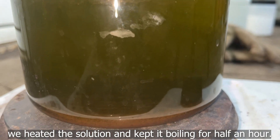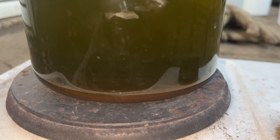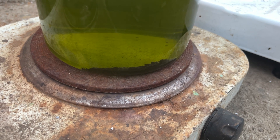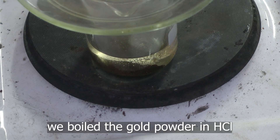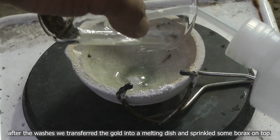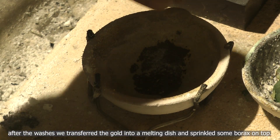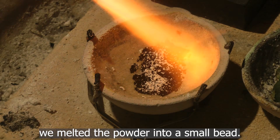We heated the solution and kept it boiling for half an hour. We boiled the gold powder in hydrochloric acid. After the washes, we transferred the gold into a melting dish and sprinkled some borax on top. We melted the powder into a small bead.